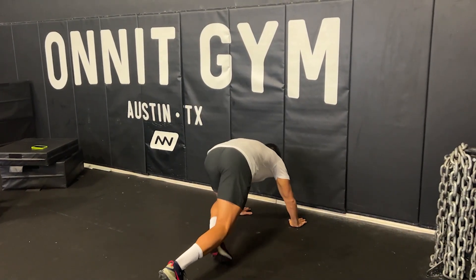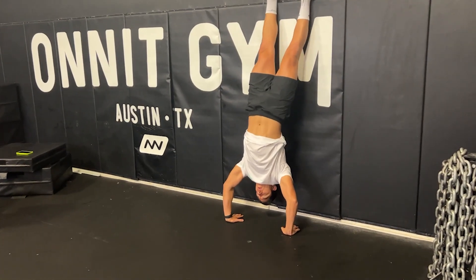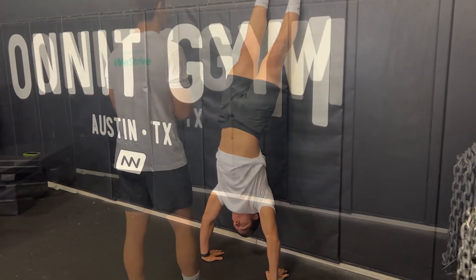From here, get into a sprinter stance with one leg forward and one leg back, and then swiftly kick your legs up so that your head is down and your legs are up against the wall.